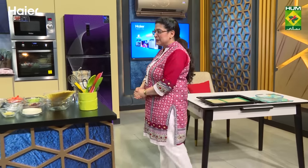Welcome to another episode of Haire Presents Smart Cooking Show on Masala TV with me, Zarnak Siddhwa. In this episode, we will cook spaghetti pie using keema. We will cook beef, chicken, mutton.